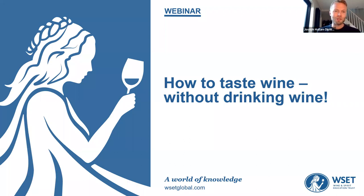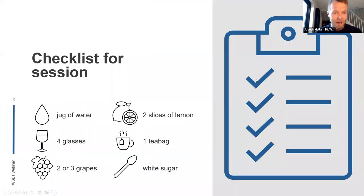Hello, welcome everyone to today's webinar with WSET. This is our events hub. My name is Joseph. I'm going to move us on really quickly to a checklist of what we're going to be doing today. You've logged into a session called 'How to Taste Wine Without Drinking Wine.' Thank you for joining me today. I'm going to switch straight to this next slide because there are a few things to get ready for today. Hopefully you got this in the invitation, but I just thought I'd flash this up as soon as possible so you can get everything prepared.